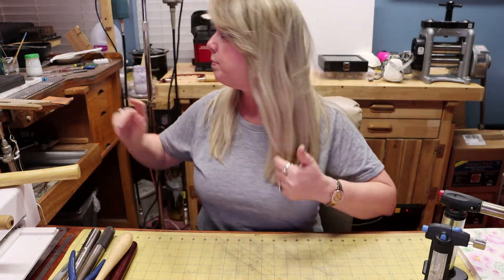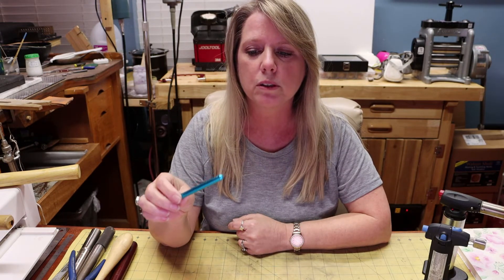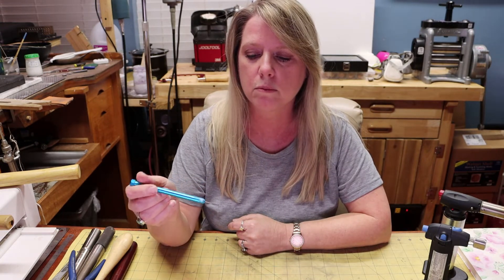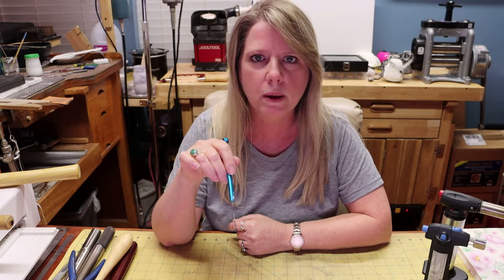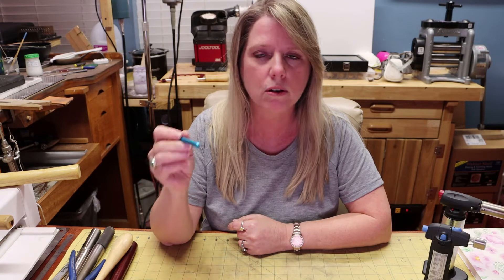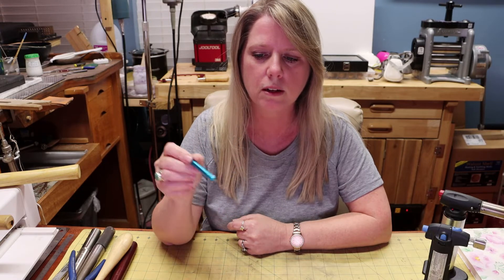Solder picks are really good to have for helping you position your pieces and move solder back into place. You can also do what's called pick soldering with them. There are a number of different things you can do with a solder pick — it really becomes kind of an extension of your hand.